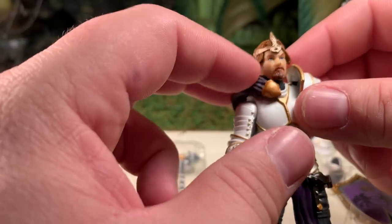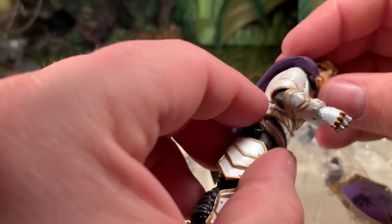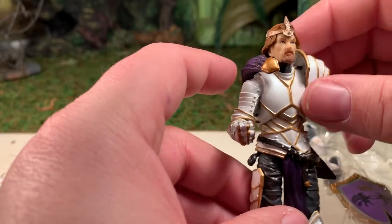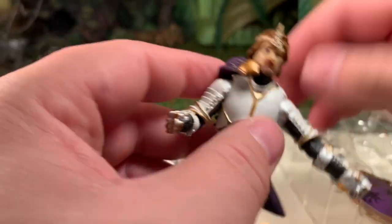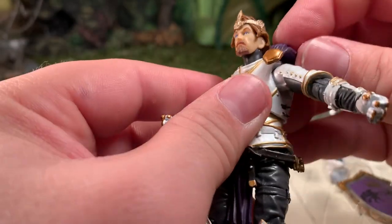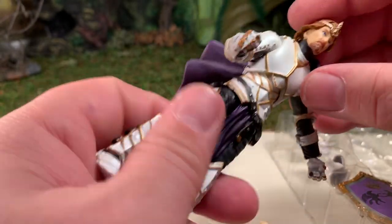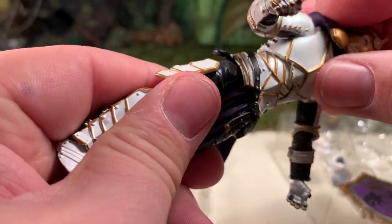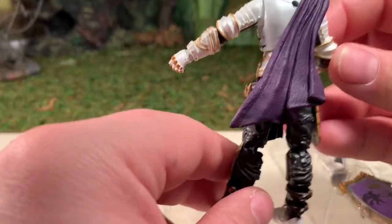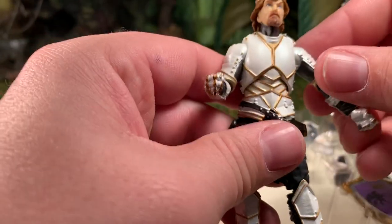The cape is probably one of my least favorite accessories for these knight figures. It's awkward — it doesn't want to stay on there. We tried it on the left shoulder and it goes off to the side, so it looks funky. It's definitely meant to go on his right shoulder, but it's still kind of awkward. Not a big fan of the cape accessories, so we're going to take that off.